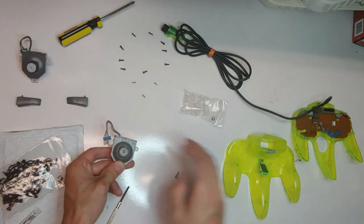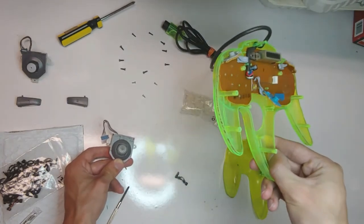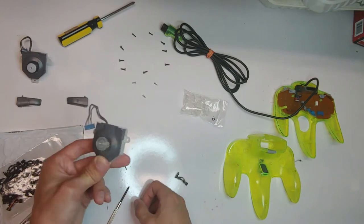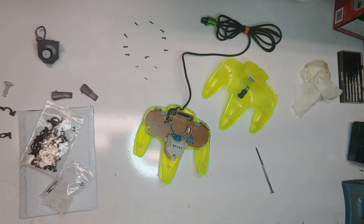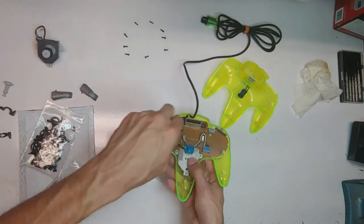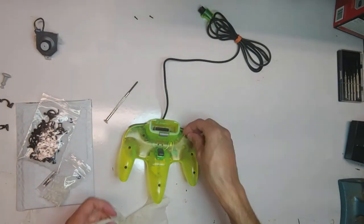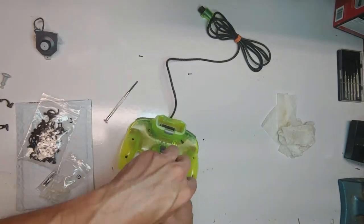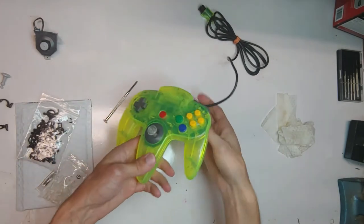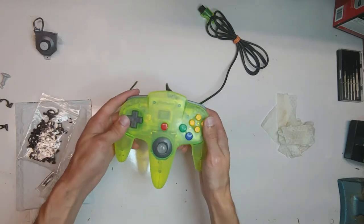I'm going to clean these up, because they're really dirty. You can see that — it's supposed to be green and it's kind of brownish. I'm going to clean all that up, take out the buttons, clean those up, put this together and be right back. The controller is now completely clean and ready to assemble. And there we are — I kind of like the color of that clear joystick, it's kind of cool.